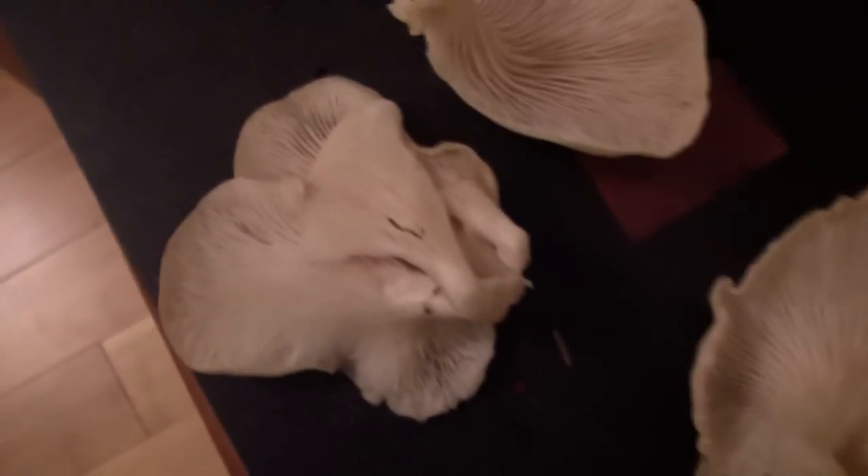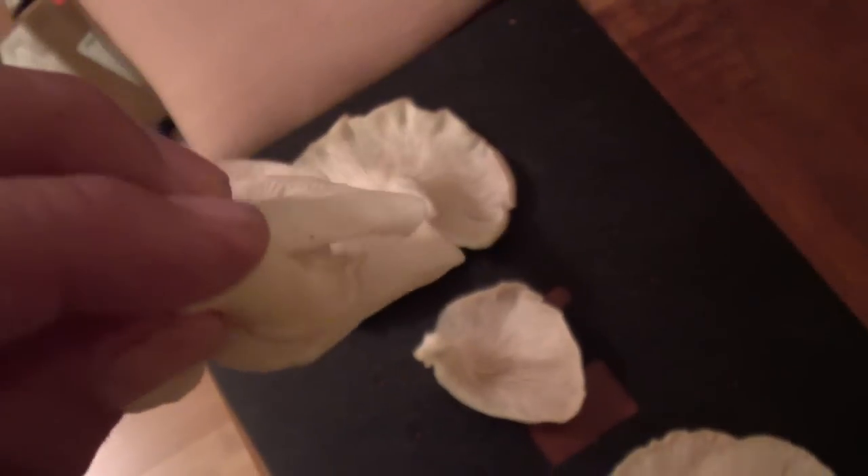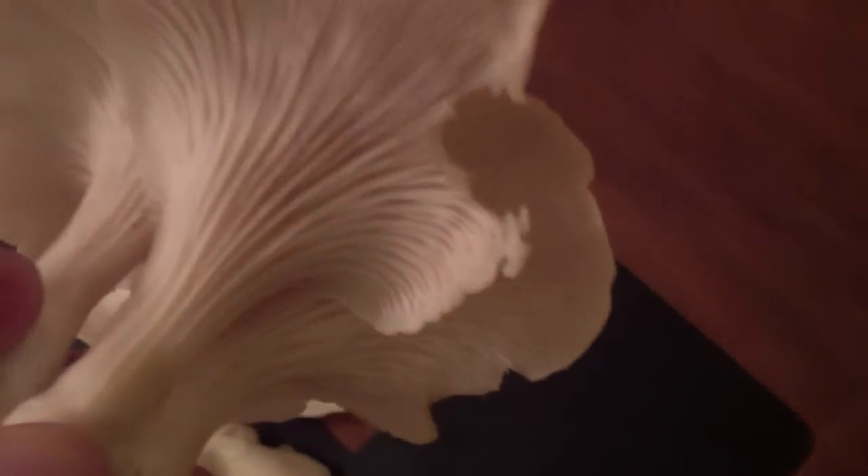I'm positive these must be an oyster mushroom. I mean, they come in a group like that — you can see them there. They're all found in the same spot. We'll take a spore print.